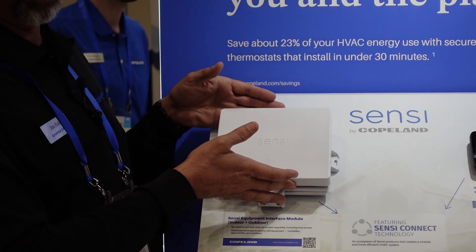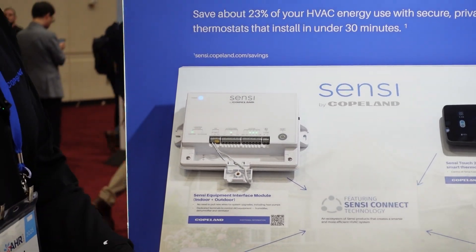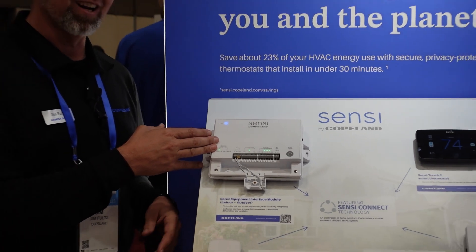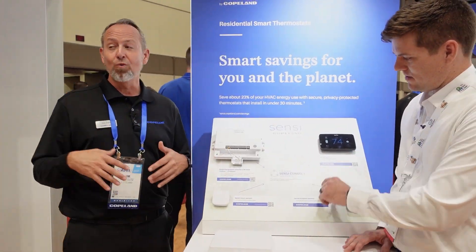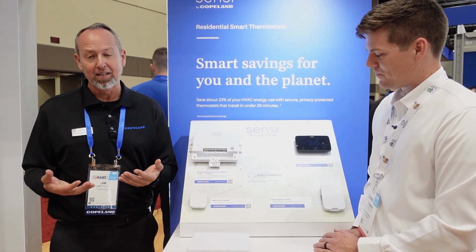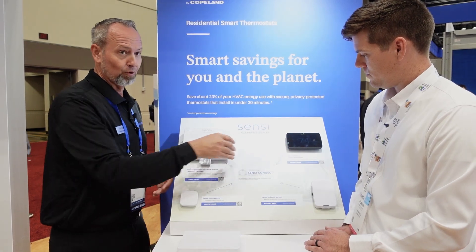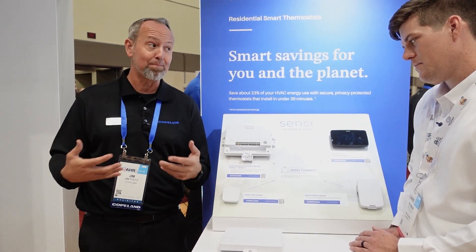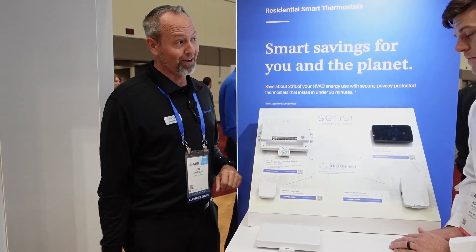We have Sensi EIM - a new, awesome product that allows you to talk with a thermostat when you don't have all the wires that you need to make it happen. All we have here is 24 volts to this, 24 volts to this. We don't have to have all of the wires from a furnace or a heat pump or anything to talk with each other. This is eliminating all the wiring.